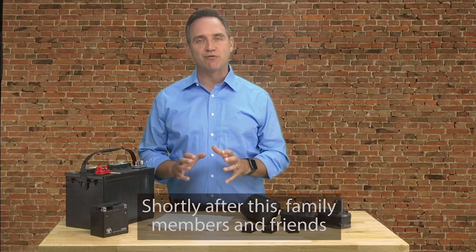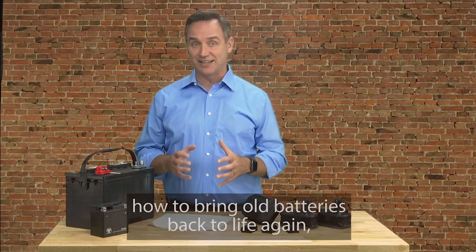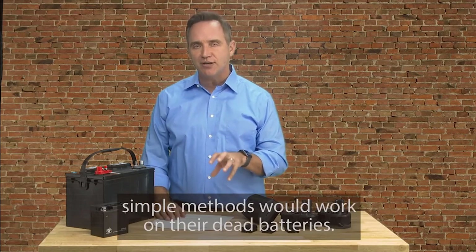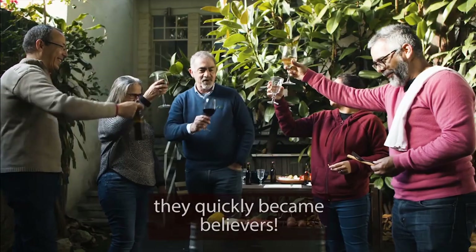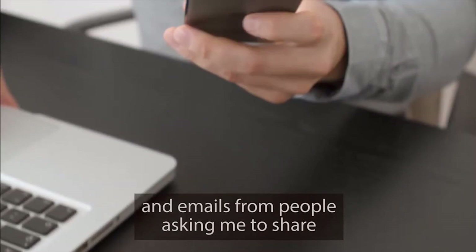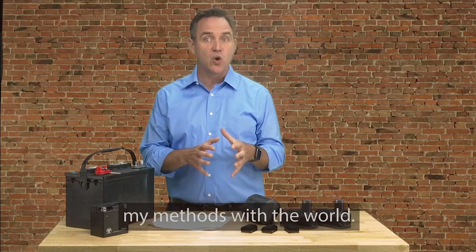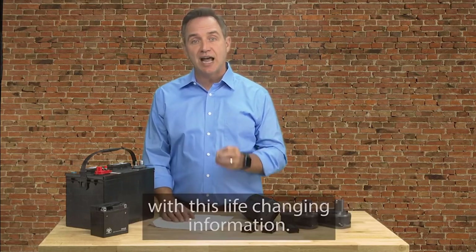Shortly after this, family members and friends were basically begging to know my secret. And when I started showing them how to bring old batteries back to life again, they were shocked and amazed at how effective and easy it was. Some of them still had a hard time believing these simple methods would work on their dead batteries. But after I gave them the simple instructions and they tried it out, they quickly became believers. Soon, my family and friends were telling their friends, and it got to the point that the number of phone calls and emails from people asking me to share my battery reconditioning methods became too overwhelming. My wife eventually put her foot down and said I had to find a better way to share my methods with the world. And we both agreed that I had a responsibility to help as many people as I could with this life-changing information.